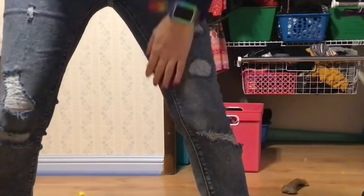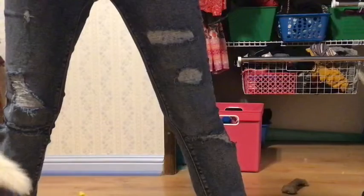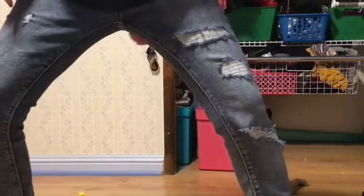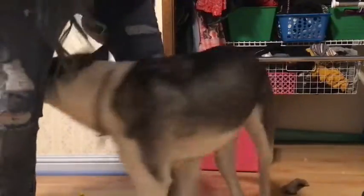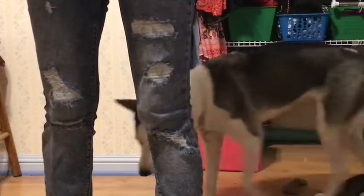You can also try to lure with a toy if your dog doesn't like treats or if you're out of treats. So I have this pink ball. Hazel, weave! And since I've never really lured with this, I do it all the way through. Yes! Get it! So I just threw the ball and she went to get it.